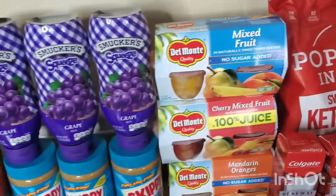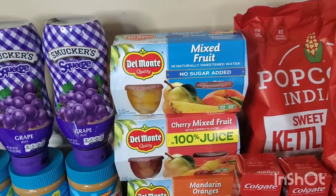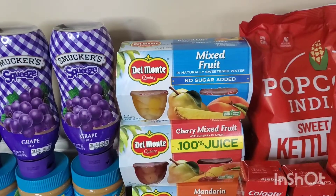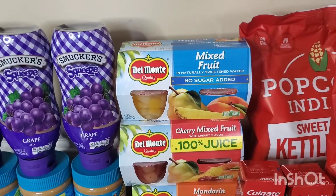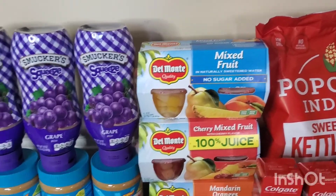The Del Monte fruit cups — you could get whichever flavor you want. This actually was $2.18. Ibotta is giving back $2.50, making it free plus a 32 cents moneymaker.